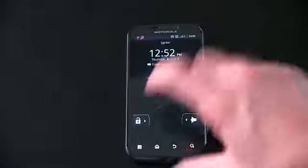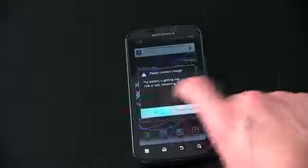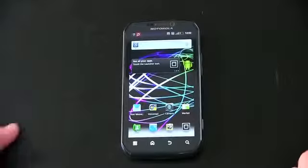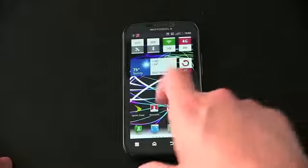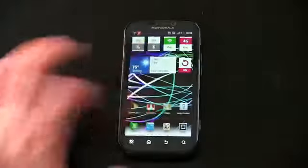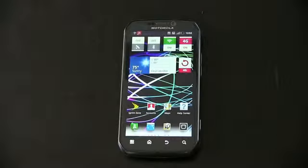For all your Photon 4G information, be sure to stay tuned to TechnoBuffalo — I'll be showing you all the rest of the goodness the phone has and running it through its usual paces. We've got the four Motorola capacitive buttons on the bottom: menu, home, back, and search. You've got everything to expect from Android 2.3 Gingerbread, as well as Motorola's custom UI — not MotoBlur. Anything you want to see, leave your comments below and I'll try to answer them in an upcoming Photon video.